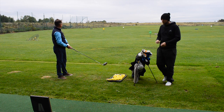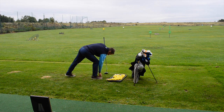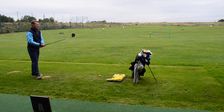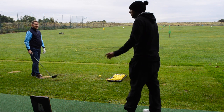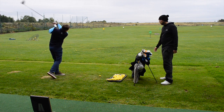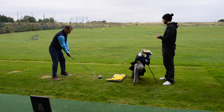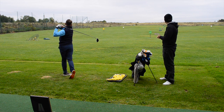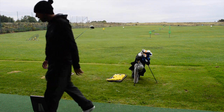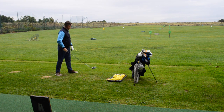Whoa - a low worm-burner! Speed dropped down to 89 and carry was 150 - and we saw the ball came off very low. Four more and then we'll compare. Good - straight down the middle. 90 miles an hour, carry 200, total 232. Not bad, but that first one was not great.